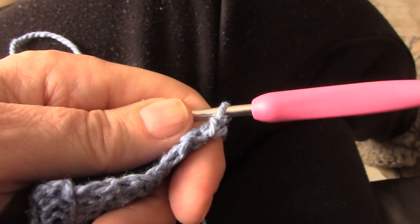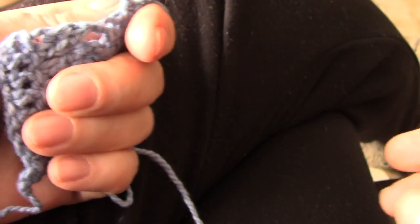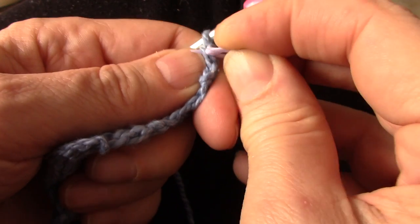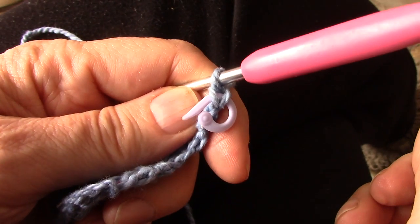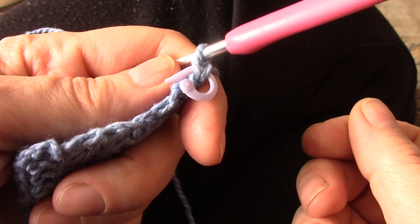You can put a stitch marker in there if you really want, because what happens is when you work this row the V of the stitch will fall slightly to the back. In the beginning your eyes might be looking for the stitch and you can't find it. So for the first couple of times, put a stitch marker through the V as soon as you've made it.